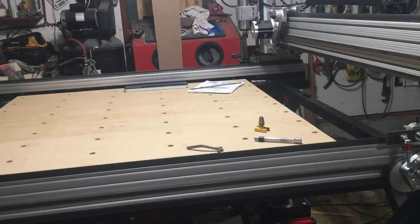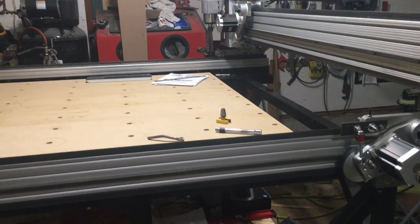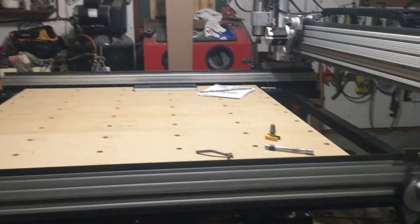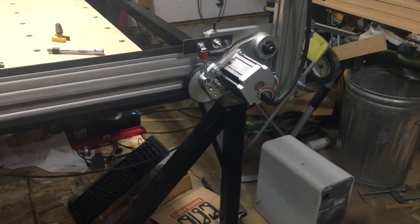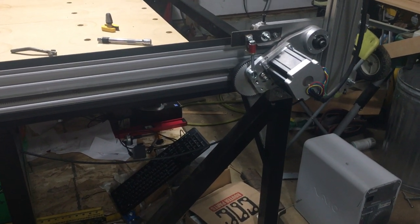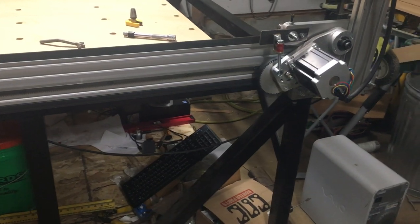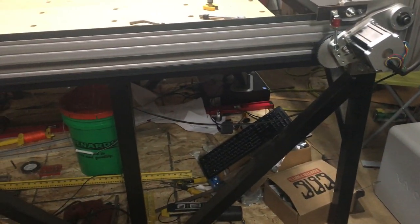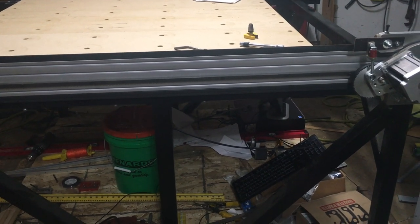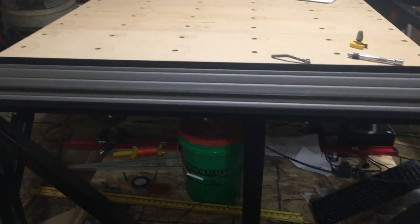I do want to give some more detailed information on some of the individual aspects of this machine and the build. For instance, I did build my own Z slide, so I want to give a little bit more detail on what I did there. I also had to do something a little bit different with the limits, so I want to make a video on that. And I'd also like to make a video on some of the mistakes or trials and tribulations I had while building this that required a little more research or ingenuity. Stay tuned for those — I do want to get the machine at least running before I get too involved in more videos.